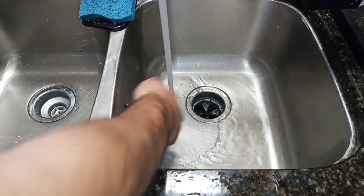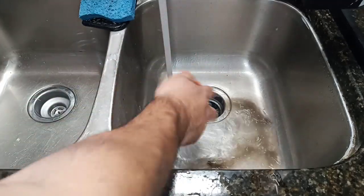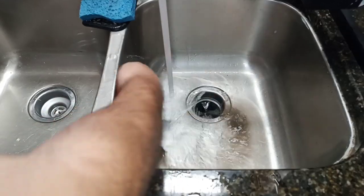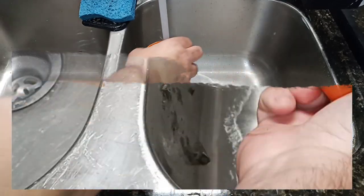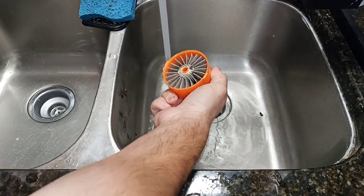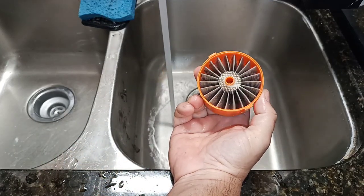I found it — it's banging on the side of your sink. Get it full of water. See, stuff is coming out. Keep doing that until there's nothing in there.